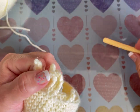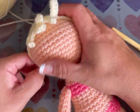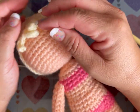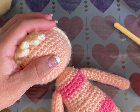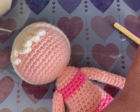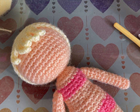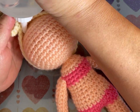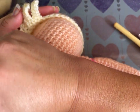Voy a pegar el cabellito a la cabecita; hay que centrar el flequito. Lo voy a pegar con silicón líquido. Eso es a criterio de cada quien — si quieren cosido está bien; si quieren dejarlo suelto también. Si es para un bebé, no lo peguen.